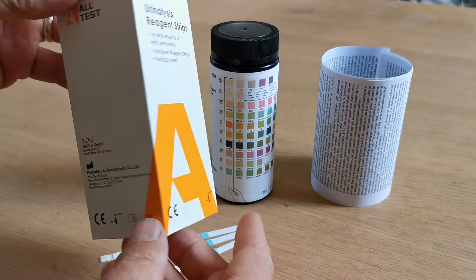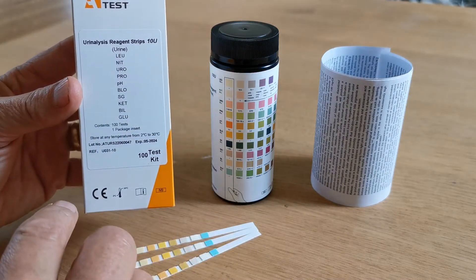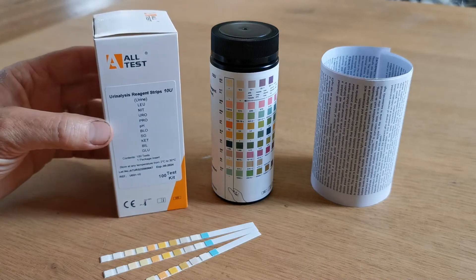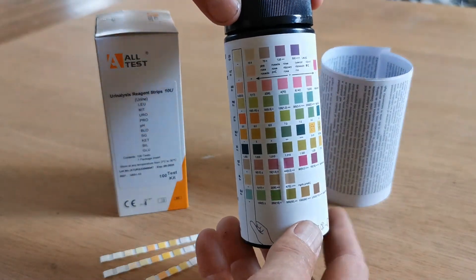The packaging is the standard AllTest box carton. 10U is the product code for this 10 parameter urine test strip, and the parameters that are included on the test strip are listed on the side of the box. The vial that comes contains 100 test strips.